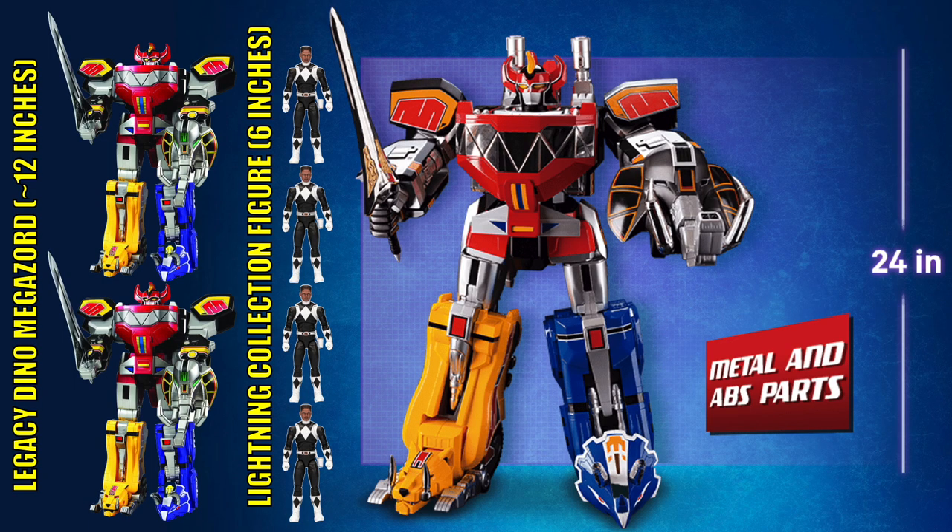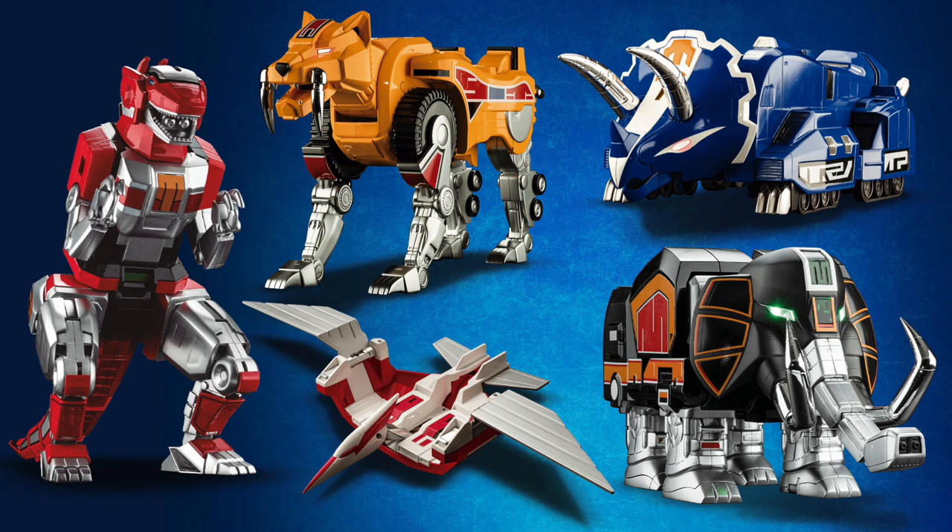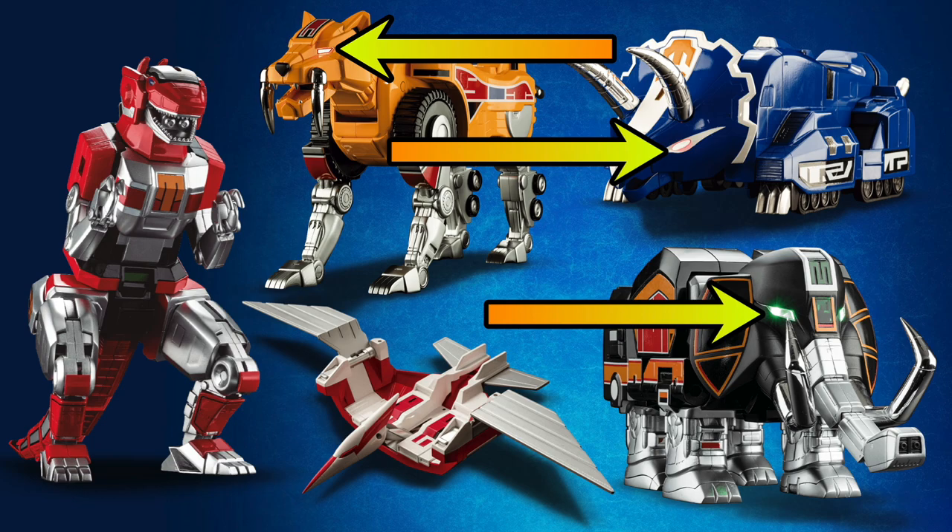The Megazord comes in at 2 feet tall, which is about the height of 2 legacy Megazords or about 4 Lightning Collection figures. This Megazord is posable and can disassemble into the 5 Dinozords. The Megazord also features LED lighting effects in the eyes of the dinosaurs.